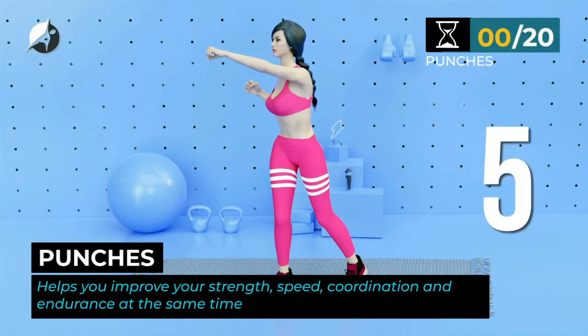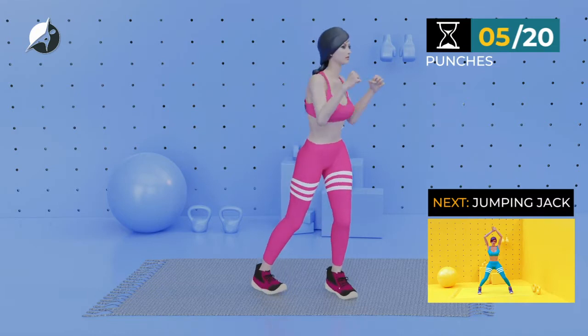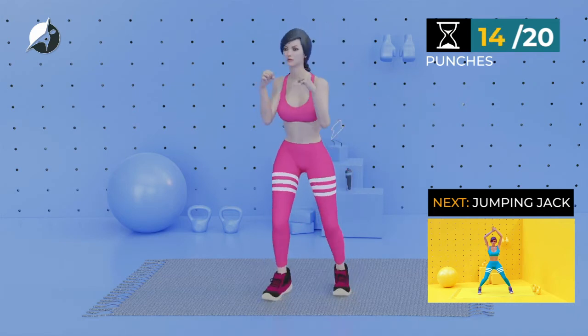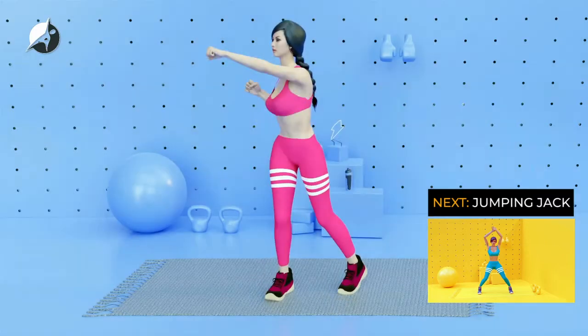Punches. In 5, 4, 3, 2, 1, go. 1, 2, 3, 4, 5, 6, 7, 8, 9, 10, 11, 12, 13, 14, 15, 16, 17, 18, 19, 20.